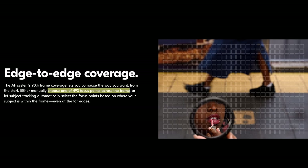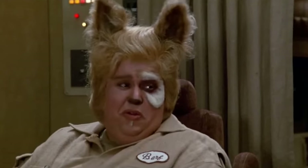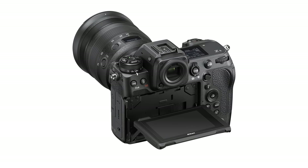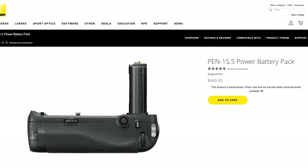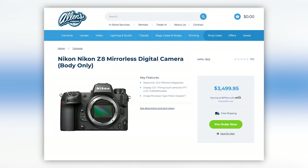Finally, we might have competent autofocus at a reasonable price point. What it does have is the Expeed Speed 7 imaging processor of the Z9 along with 493 phase detect AF points, meaning the AF shouldn't suck nearly as bad as the Z6 and Z7 did. The Z8 also borrows the same 4-axis 3.2-inch tilting touchscreen, includes one CFexpress Type B and one SD card slot, and does have an optional EN-EL15 vertical grip. Nikon didn't share the video specs just yet, but they did share the price of the body — it's $3,499.